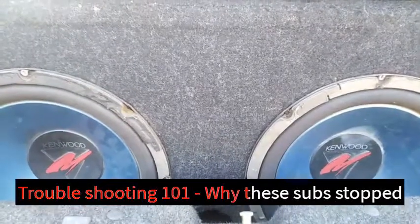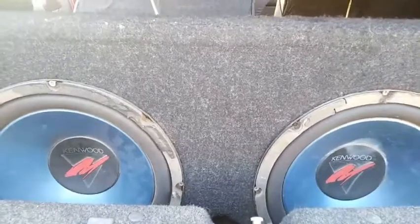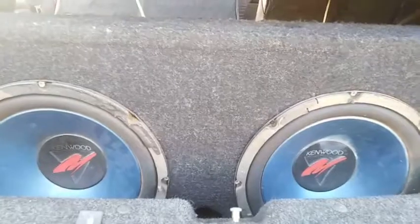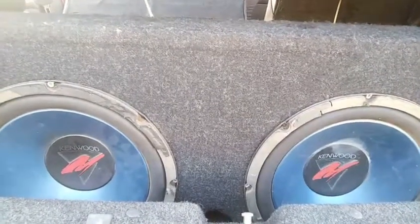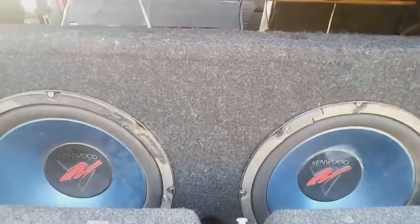Hi YouTube, welcome to my video on troubleshooting my car audio sound system. It seems that these subwoofers have stopped for some reason. I'm not actually sure what the problem is, but we're going to go through and look at how we could troubleshoot and sort out what it could be. Come along.